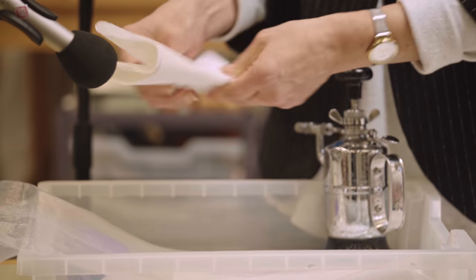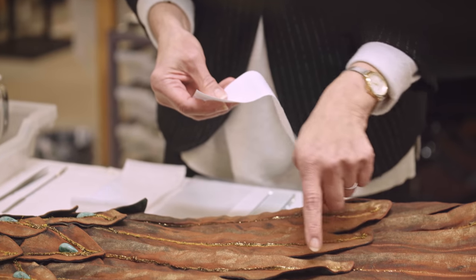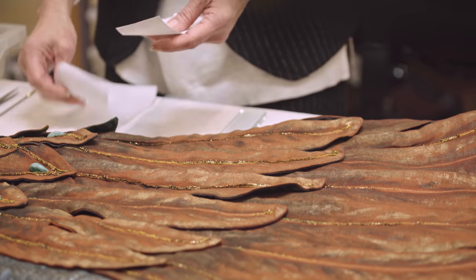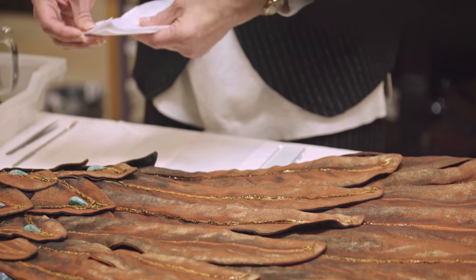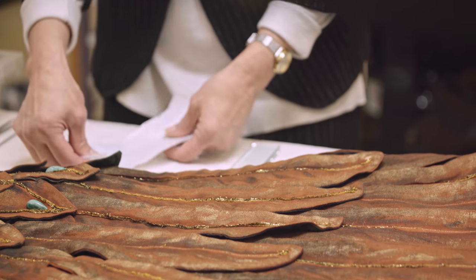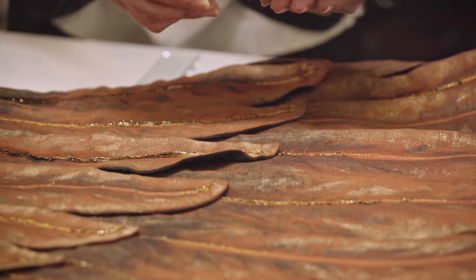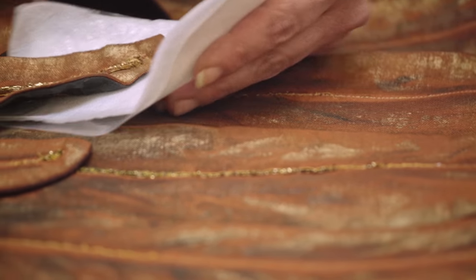Moist blotting paper, which is cut to the right size for the area I'm going to treat. Here is a fold — I want to get rid of it. And I'm going to put it underneath my membrane, which is going to relax it very gently. And then finally, the polyethylene barrier. So I've got my sandwich ready.